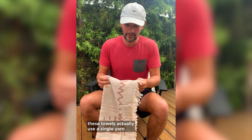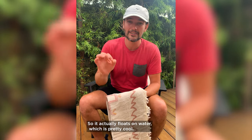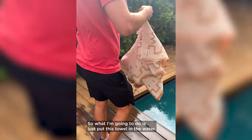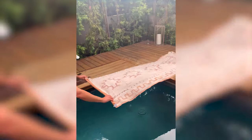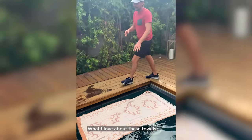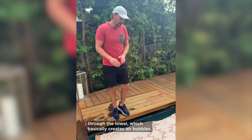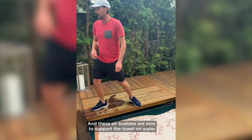Other cool things: these towels actually use a single yarn that goes across the whole towel, so it actually floats on water — which is pretty cool. Let me show you. What I'm going to do is just put this towel in the water. What I love about these towels is that a single strand of fiber goes all the way through the towel, which basically creates air bubbles, and these air bubbles are able to support the towel on water.